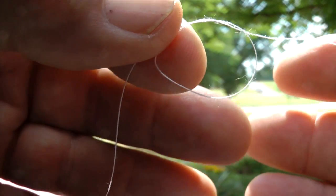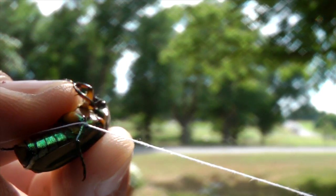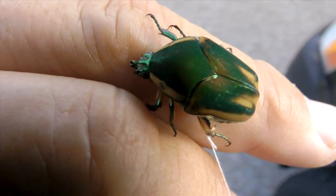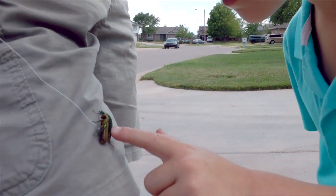Catch a green June bug and tie on a thread. Don't worry, they don't bite or sting, though their spiny legs might be a touch prickly. You can grab them by hand or use a net. They won't hurt you or the kids.